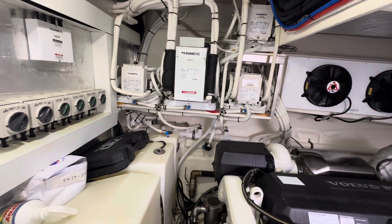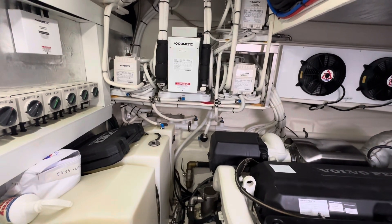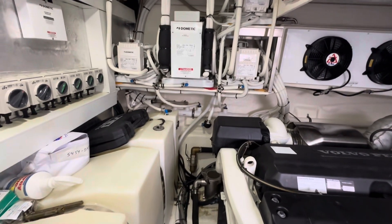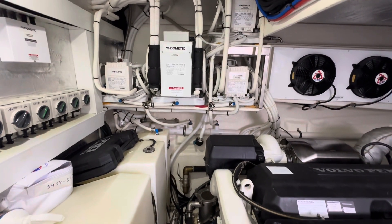But this time of year, July, you have to do this on a regular basis — clean this air conditioner strainer. We keep the boat at 78 to 80 degrees just to keep the humidity out of the boat when it's this hot.